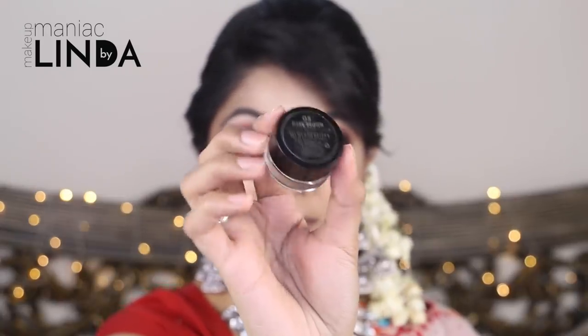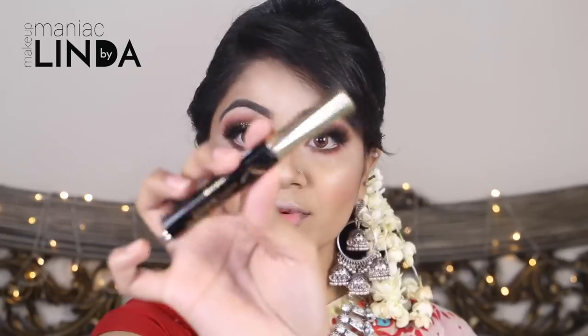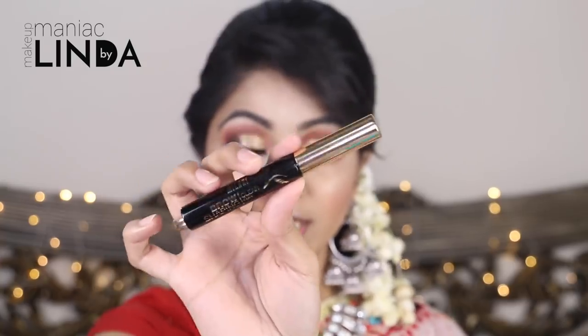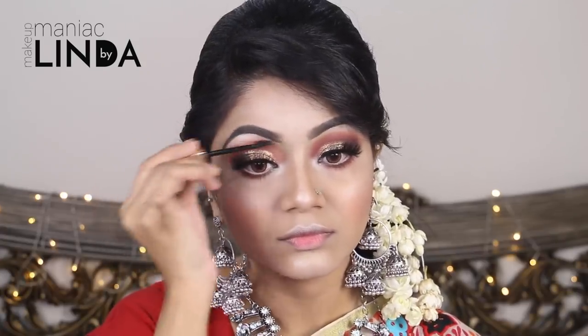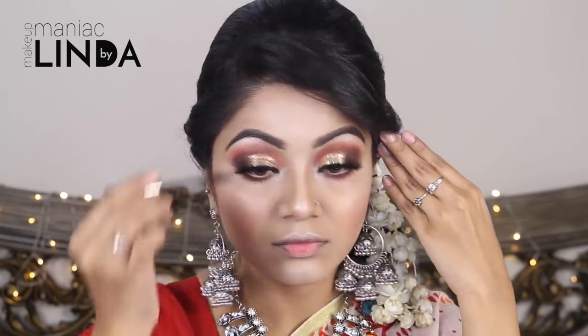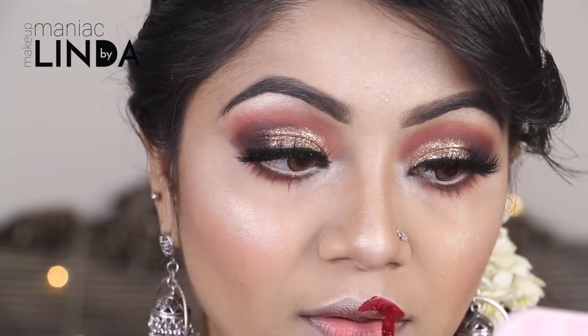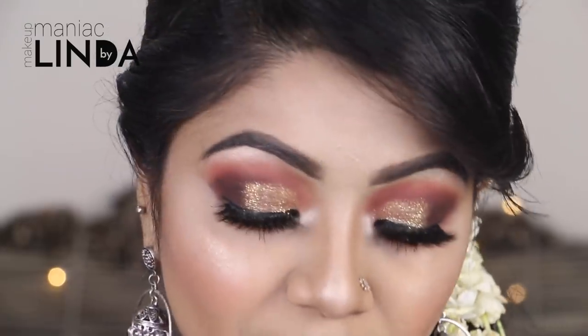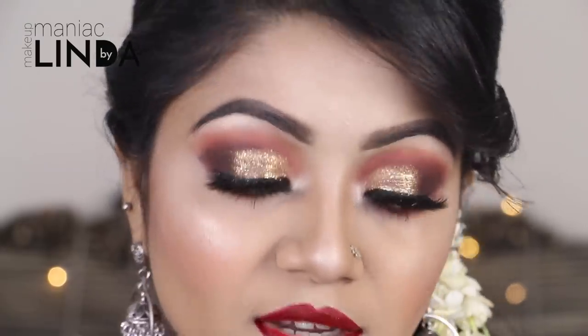I am using Milani Dark Brown Brow Pomade for my eyebrows, then Milani Brow Shaping Gel to set them so they last a full day. For lips, I am using Wet n Wild Missy and Fierce, mixing a deep and light red for an ombre effect.